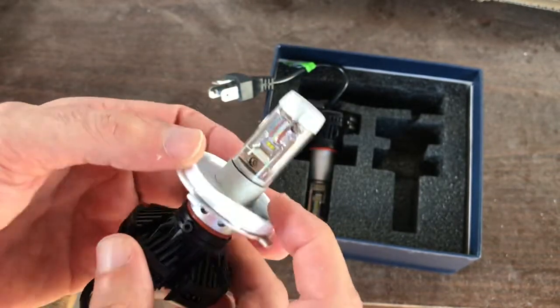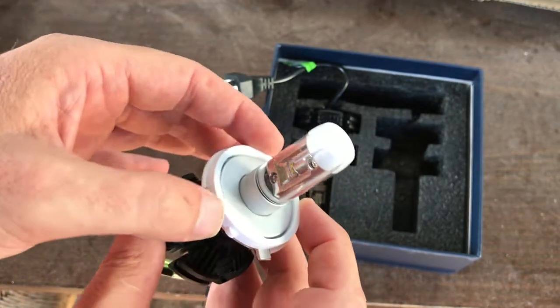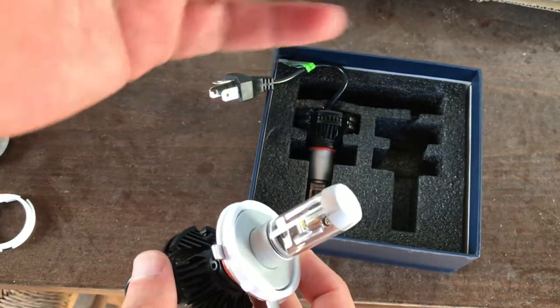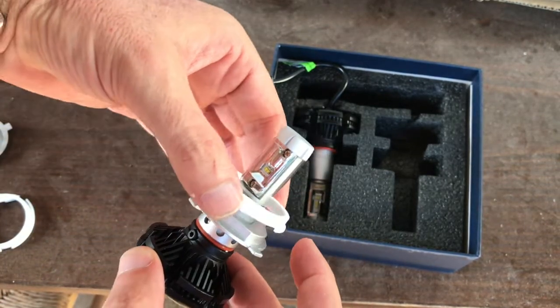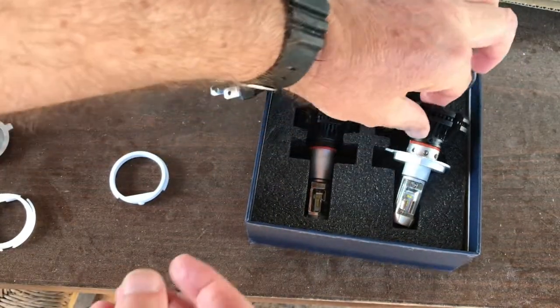So this is the adapter — it converts to the old-fashioned H5 R2, like what we have on the Fiat 500 and many other cars like Citroën, Renault, old Opels, some Vauxhall cars, British cars, and vintage cars. So you need the adapters.